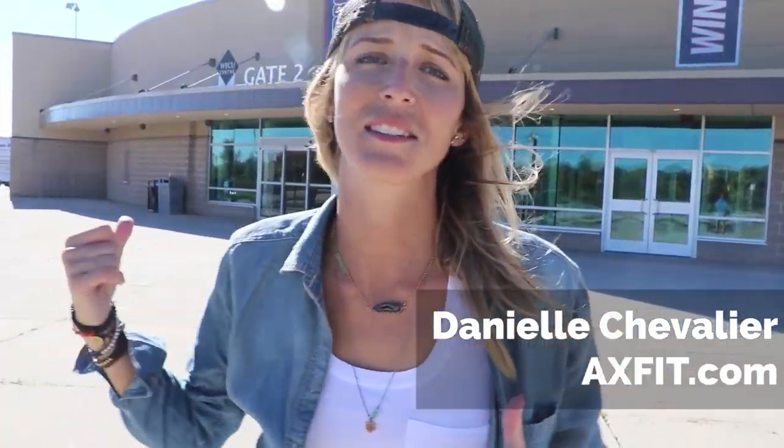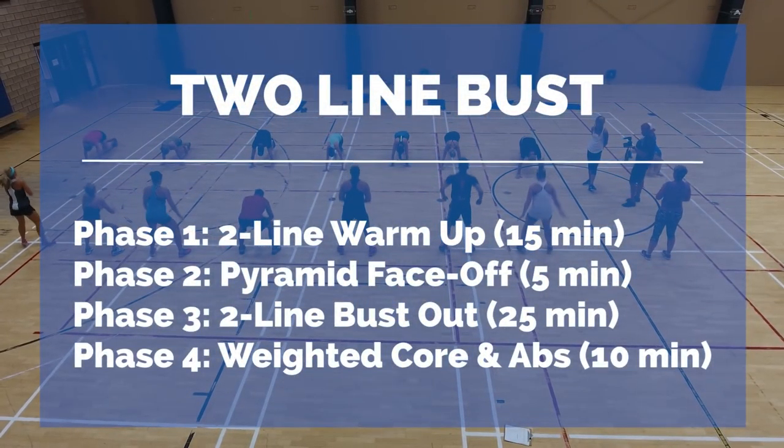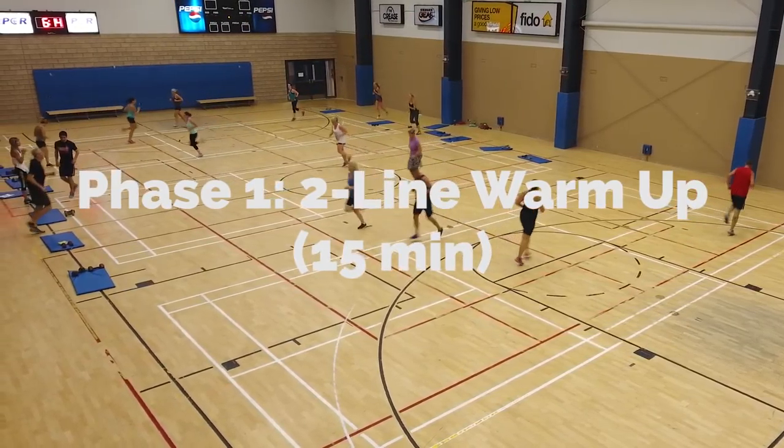What's up guys? This is my two-line bust workout. Let's get inside. I'm gonna kick their asses. All right, let's do this.